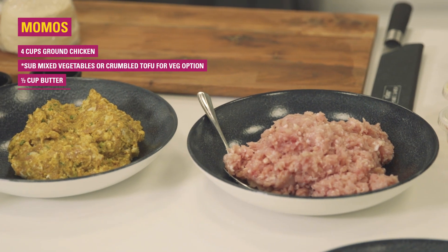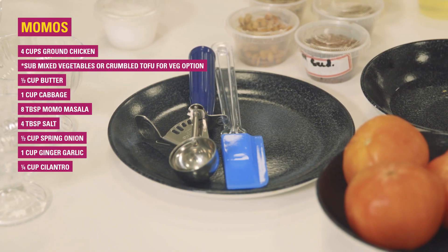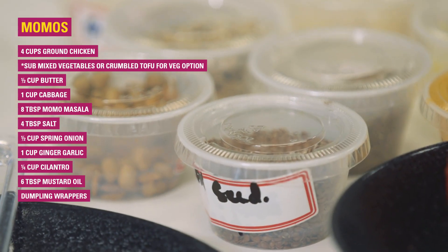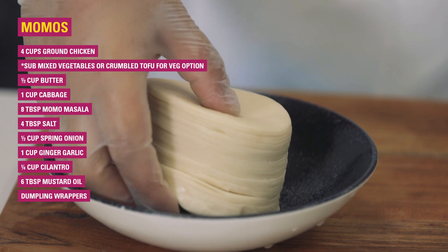I'm making chicken momos today, but you can also make pork, goat, or any other meat or even vegetable momos. There are three parts to momo making: momo wrap, momo filling, and momo sauce.